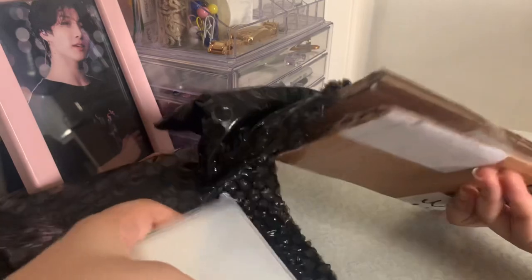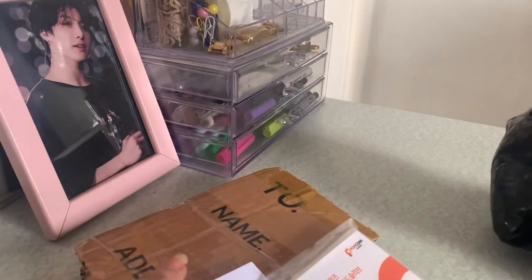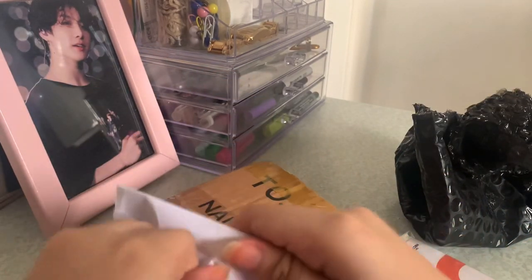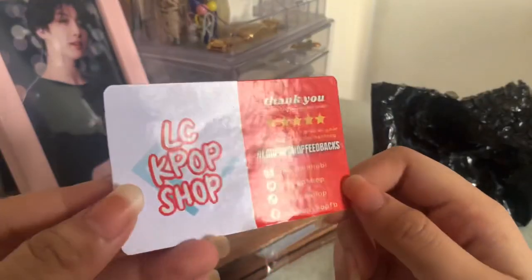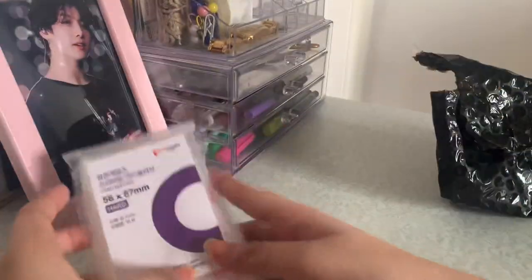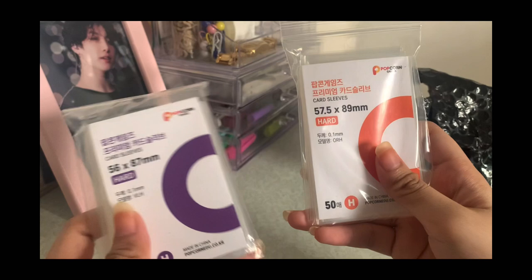I ordered this a few days ago. I was only going to order these sleeves to be honest, but I ordered a binder as well. Note from me editing right now: in this video I was so dumb — the orange sleeve is actually for the outer sleeve while the purple one is for the inner.